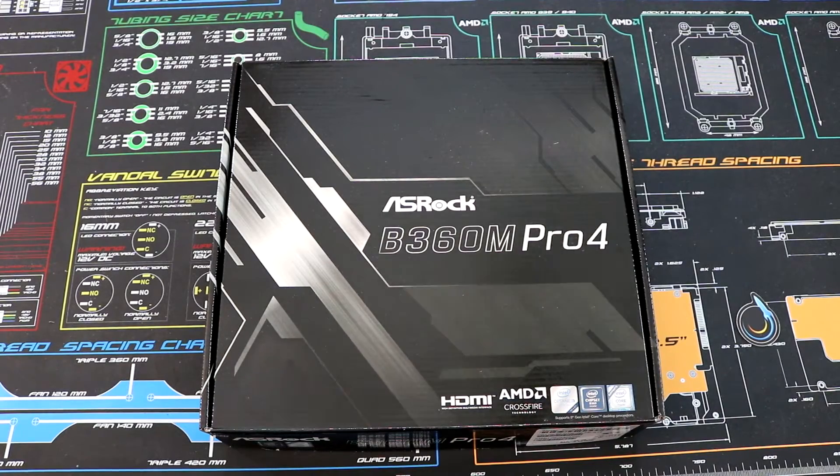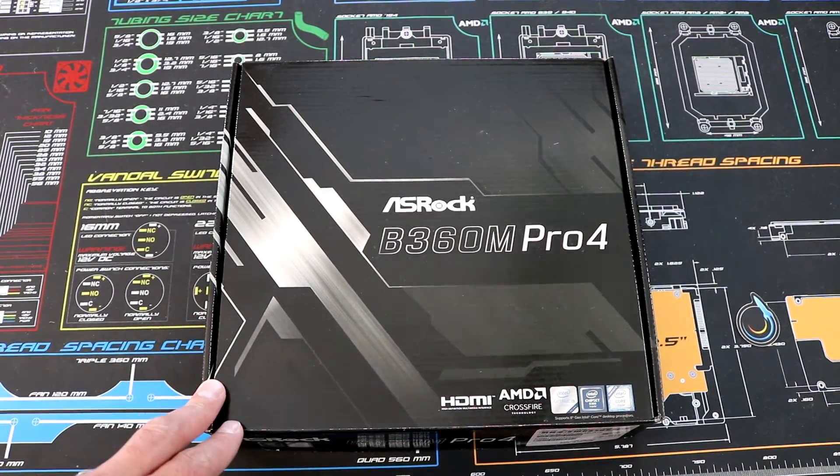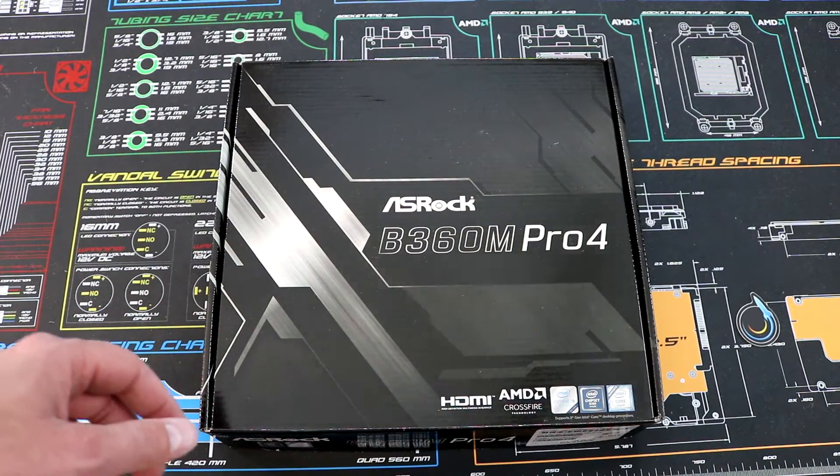Hello Internet! Adopted Mike here, and in this video we're going to be taking a look at this B360 board from ASRock. This is the B360M for Micro ATX and it's their Pro 4 line.